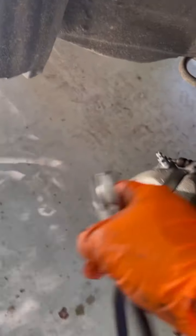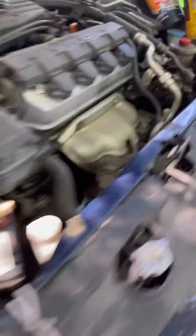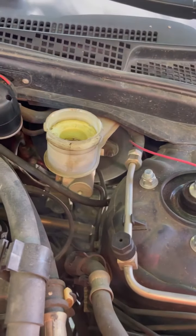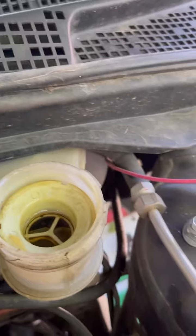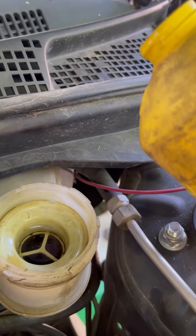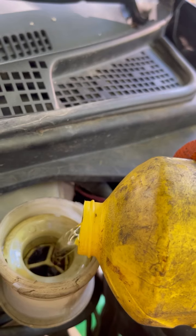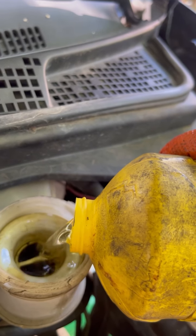I'm going to show you how to bleed them. After you do calipers, you have to bleed them. The first thing you do is take this rubber cap off. This is where you put your brake fluid. We're going to fill that up with brake fluid. See — it's going down, that means the calipers are filling up now. You do this until it doesn't go down anymore.